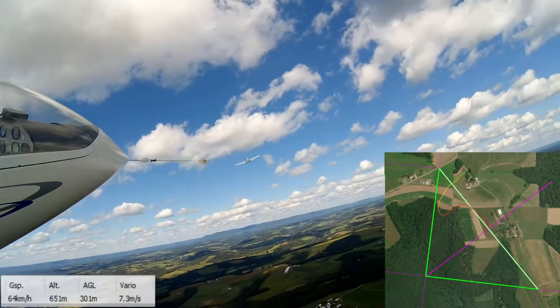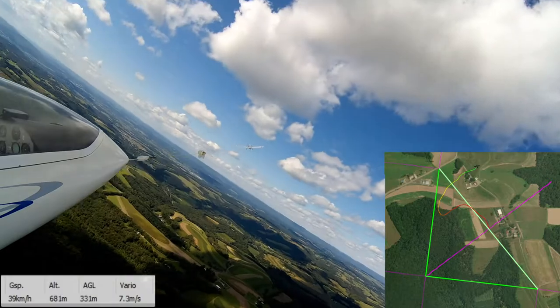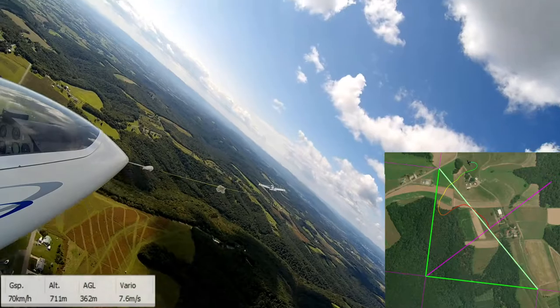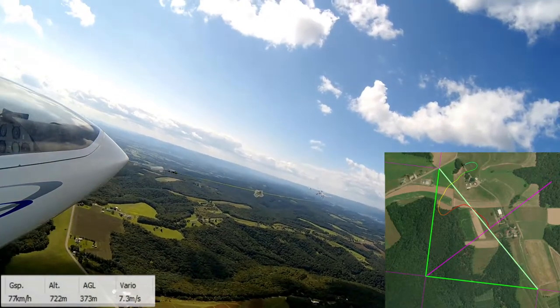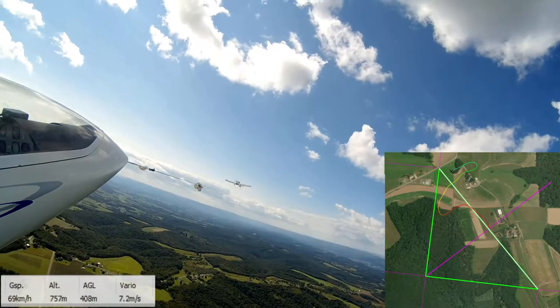So Raven gives us a ton of information to work with. I've put the most important stuff on the screen. On the right side, you're going to see a map with my GPS position — a little black glider moving around there. And on the bottom left, we've got our ground speed, our altitude, our altitude above the ground, and our variometer.